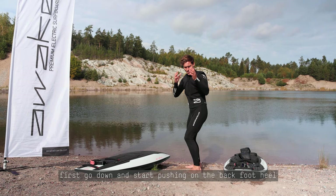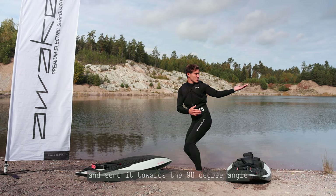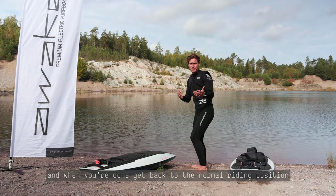So first we go down, and I start pushing on the back foot heel. I'm going to put my front hand — which drives this turn — upside down, and send it towards the 90 degree angle. Look above my shoulder, keep my back straight, and push, keeping control on my legs all the way during the turn. And when you're done, you come back to a normal riding position, which is going to stop the turn.